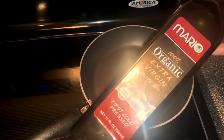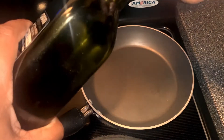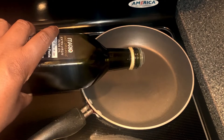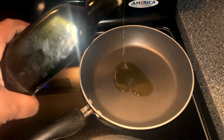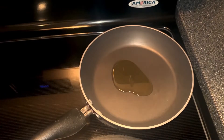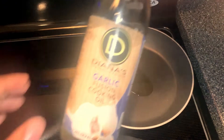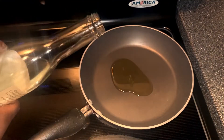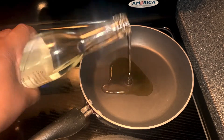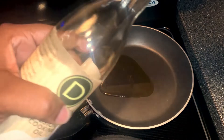Get some extra virgin olive oil up in here. Not too much, not too much. There we go. That may have been too much, but it's all right. I like garlic, so I'mma go ahead — I got a little bit of garlic infused oil, just a little bit. Bam! We good.